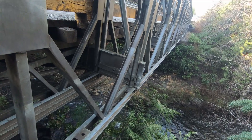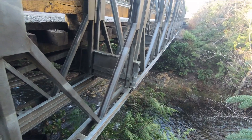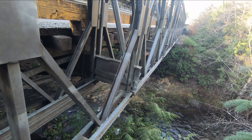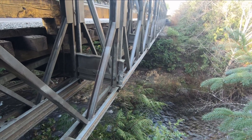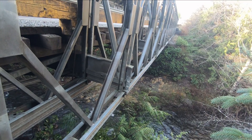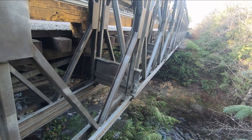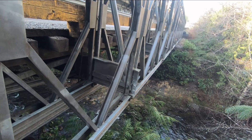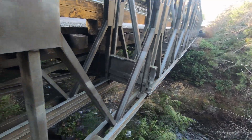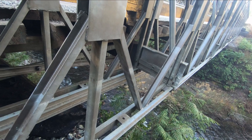They're actually quite strong. They could assemble them on land and kind of push them out — sometimes using a counterweight, other times a crane on the other side. They're strong enough to make quite a span before they have to be supported on the other side. The Allies used these extensively in Western Europe to get into places where the Germans had blown up the bridges. They're still in many places in the world today — lots of Bailey bridges around.